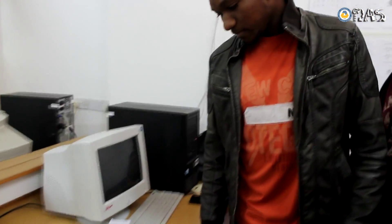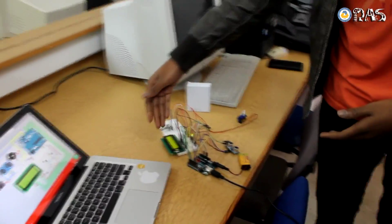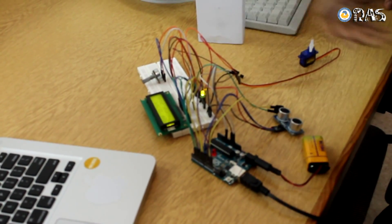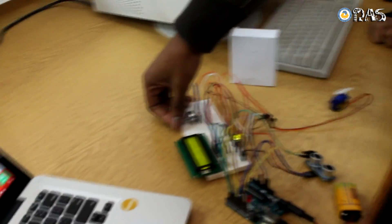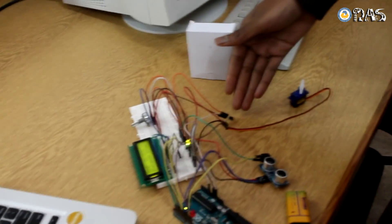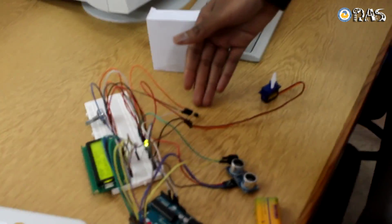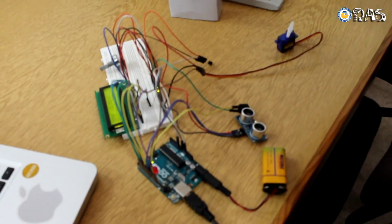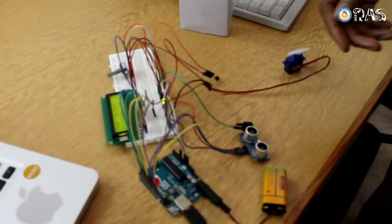So tell us what you have done here. We have combined an LCD display to display the temperature and distance. We have a potentiometer over here that controls the contrast of the LCD. And there's a temperature sensor that detects the temperature from the room, and a buzzer that will alert when the temperature is very high.